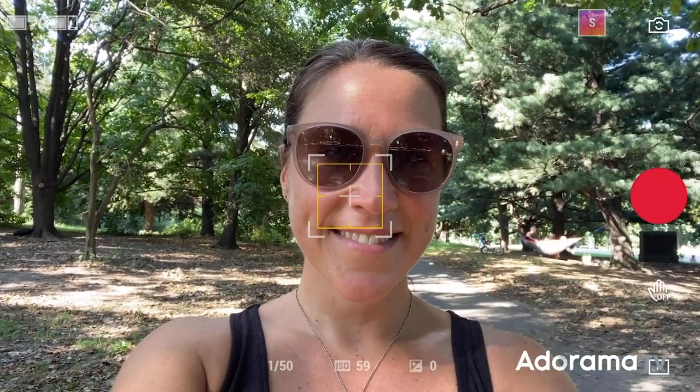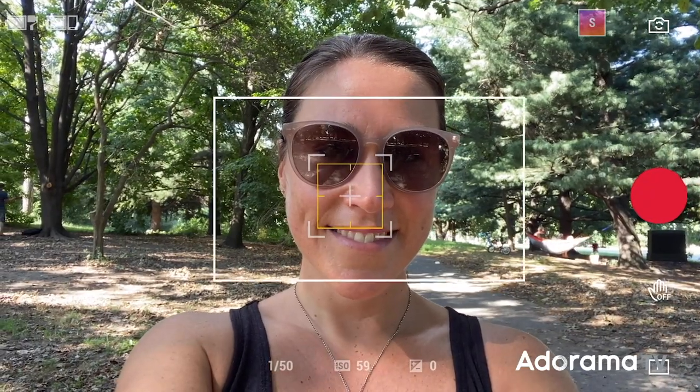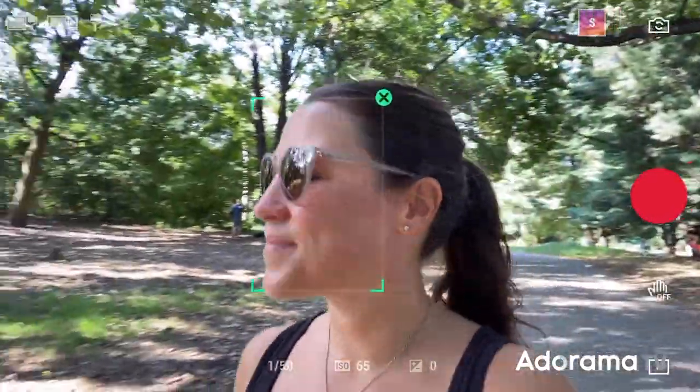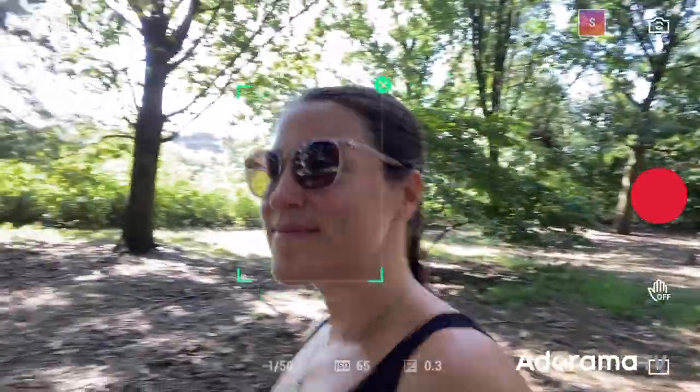ActiveTrack 3.0 allows you to track the subject of your choice. There are a number of shortcuts included to activate ActiveTrack. You can draw a box on your subject with your finger or simply click the trigger once.